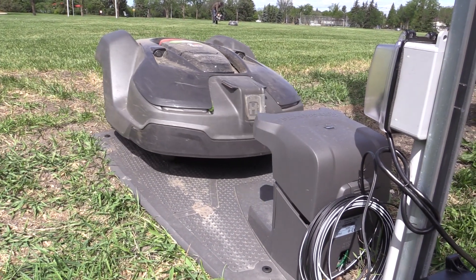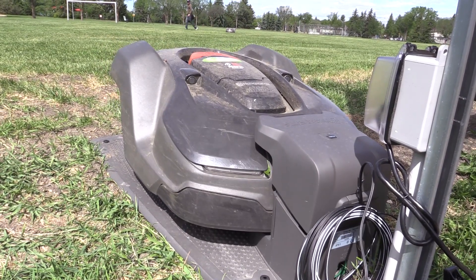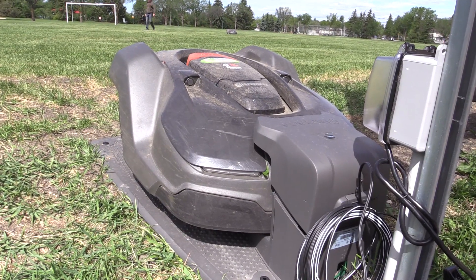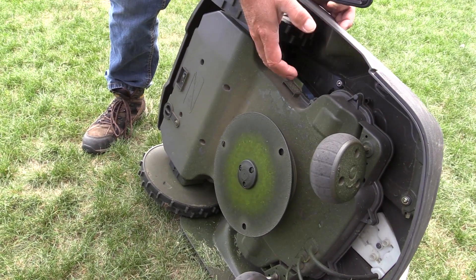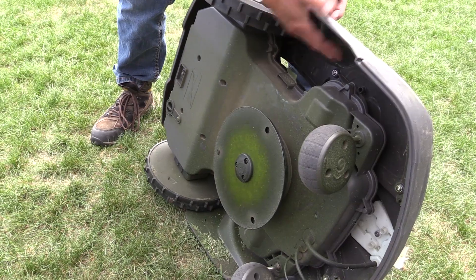It runs about four hours per charge and it takes about an hour to charge. There are three tiny exacto-knife blades underneath, and for grass of this nature it takes about a month to two months before replacement of the blades.